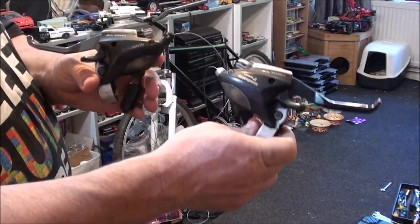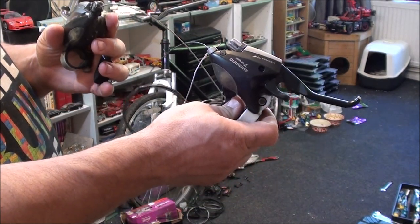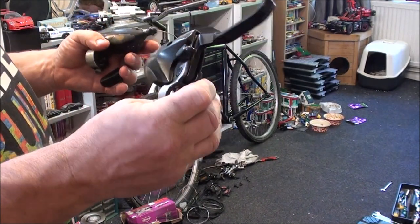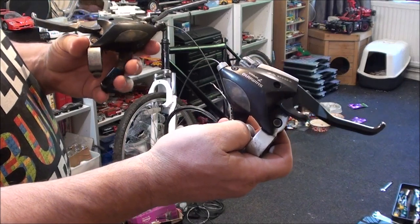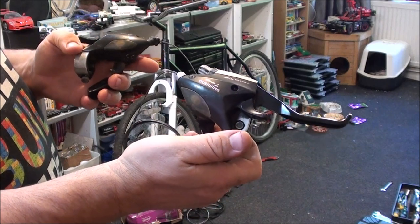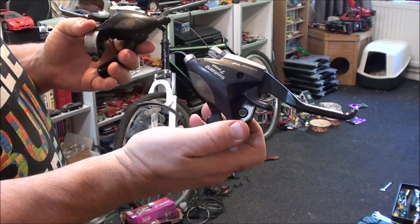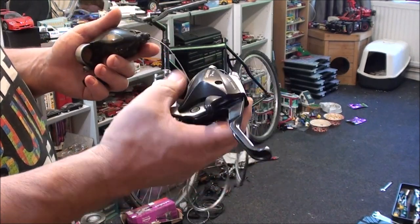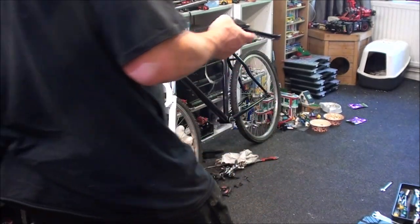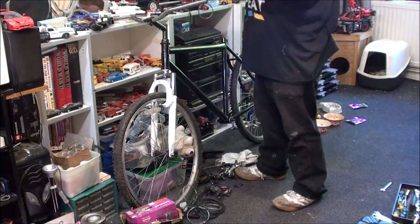These are the gear shifter and brake lever combos I'm going to use — Shimano, seven speed. They were on my hybrid but I swapped them because I wanted to make that bike look better. Based on what these look like they're a bit weathered, but they still work — technically nothing wrong with them, they just look a bit worn. I'm going to have to change the gear cable for this one though — I'll show you why in a minute.